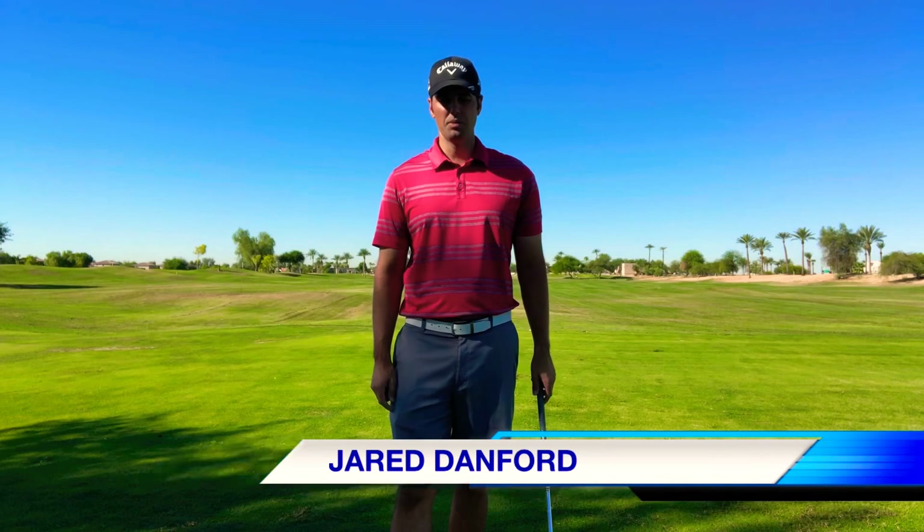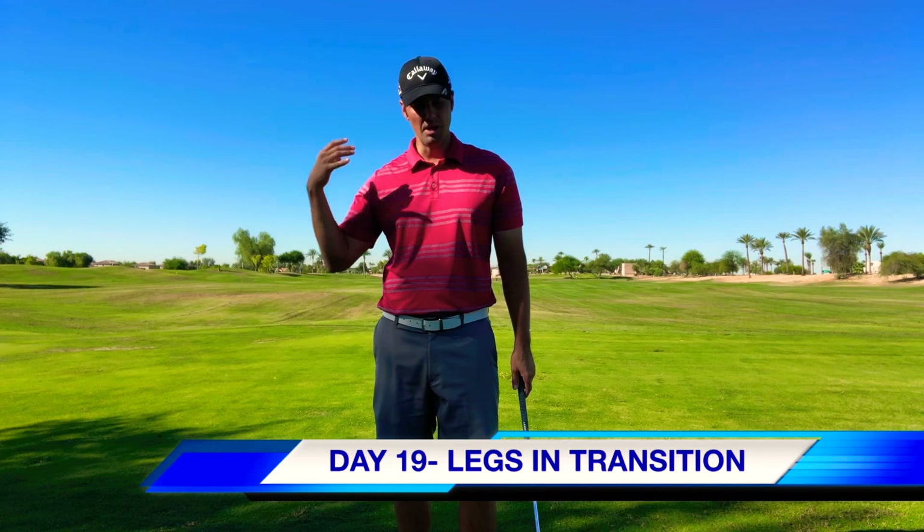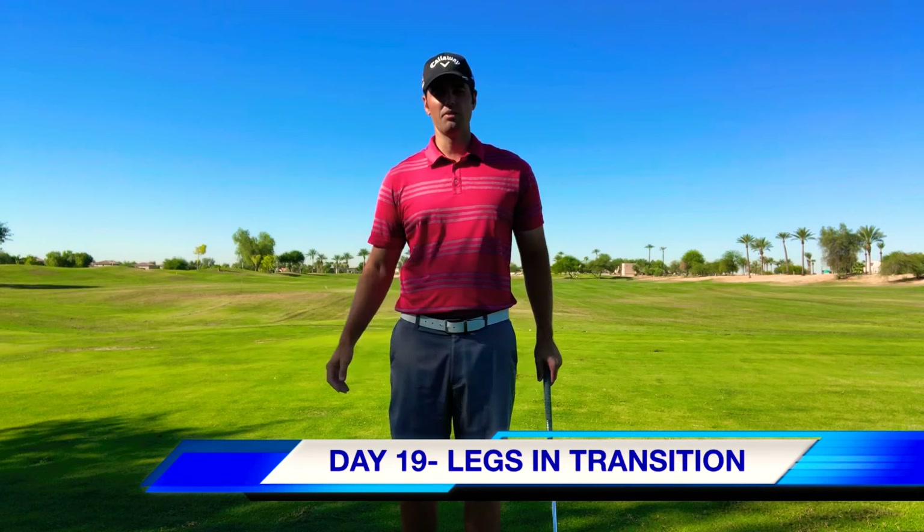Day 19 of how to build your swing in 30 days. We've covered the transition from the top and what the upper body does. Now we're going to focus more on your lower half — what your legs need to do in your transition.